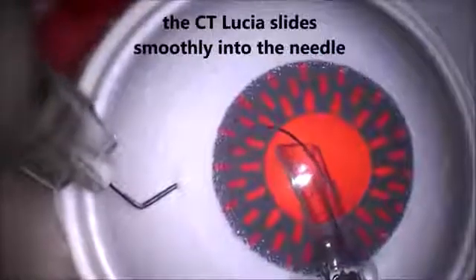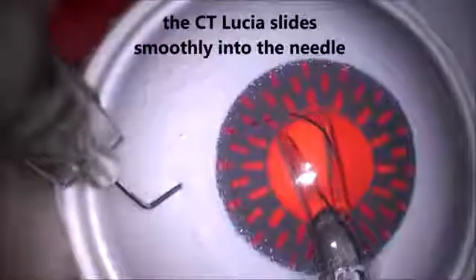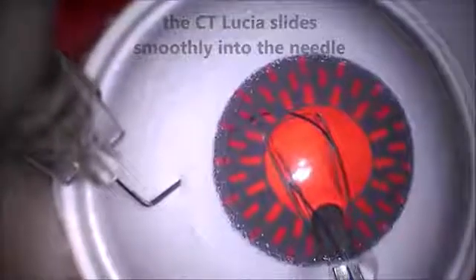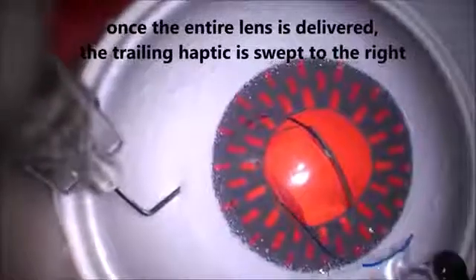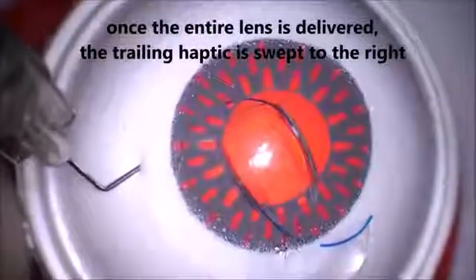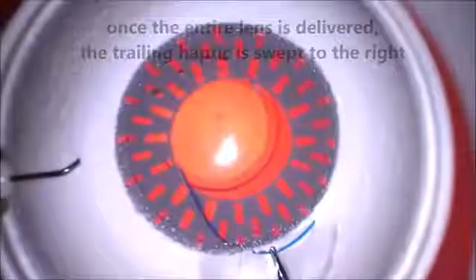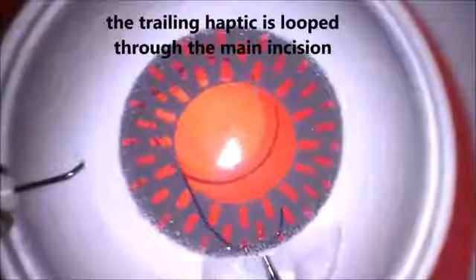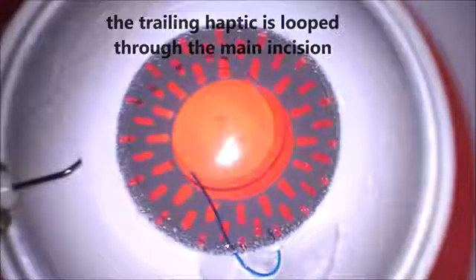Once the entire lens is delivered, make sure it's delivered with the optic in the correct orientation. Once delivered correctly, sweep that trailing haptic to the right. I'm still holding the syringe and needle with my left hand while the right hand has fully delivered the lens. The trailing haptic is swept to the right. Then disengage the syringe from the needle with a hemostat — hold the needle carefully as you do this. Then take the trailing haptic and loop it in the incision.